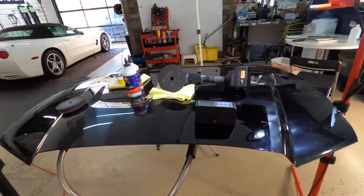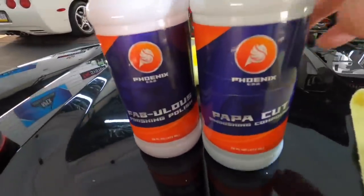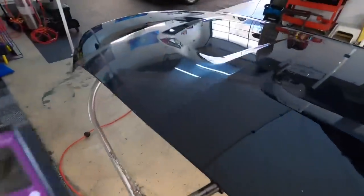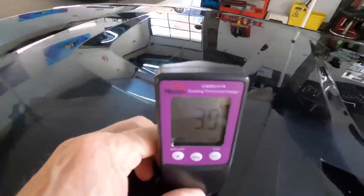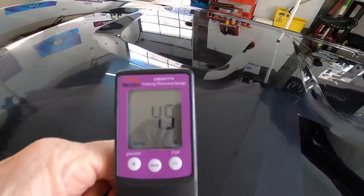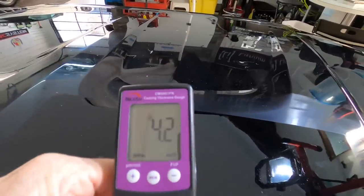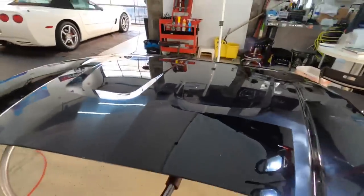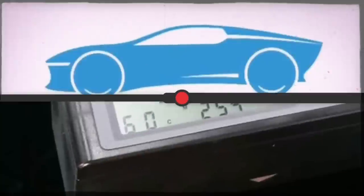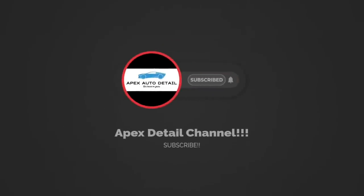A decent one-two punch, especially for those mobile detailers just starting out who want to keep it simple and not go down the rabbit hole. Have we removed too much clear? Is this too aggressive of a combination? Well, no — we just removed a fraction of a mil turning this panel around. Good news. I'll put a link down below if you want to look into it further. This has been Brian from Apex Detail — catch you in the next video.